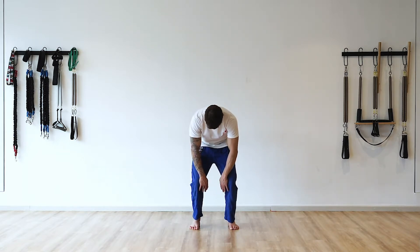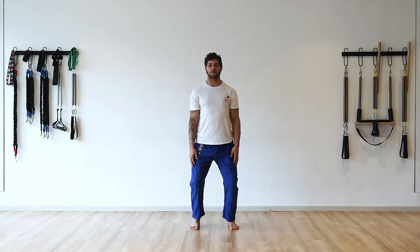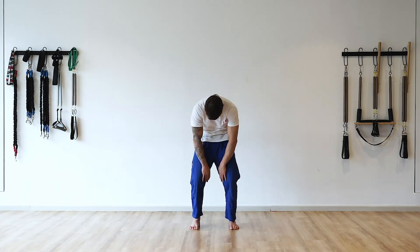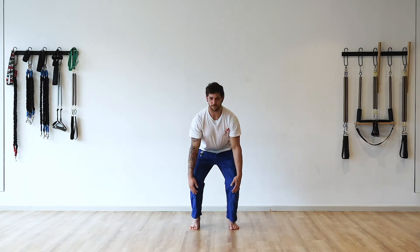We're also working on developing our understanding of the weight of the head and how that relates to movements in the rest of the body — using the weight of the head to help guide motion through the rest of our structure.